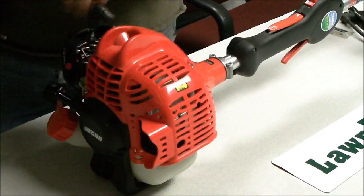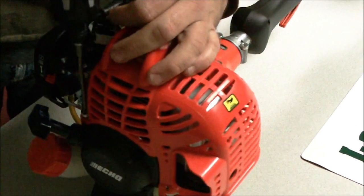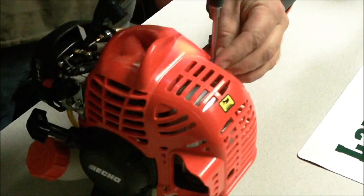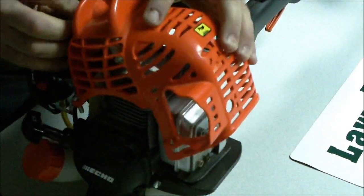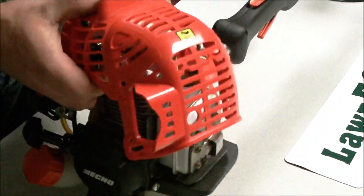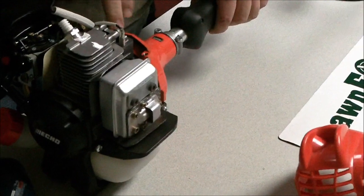On the newer ones it's real simple — you've got two screws right here. Remove the spark plug cap and unscrew these two screws, and then this whole cover is going to come off. You've got a little wire down here you have to make sure you get off there. Pull that off and it opens you up to the ignition coil here.